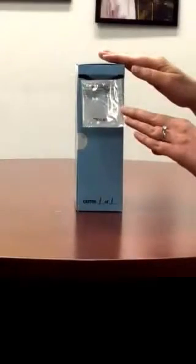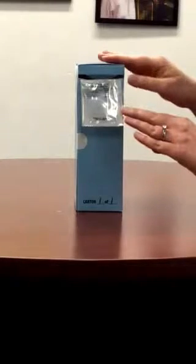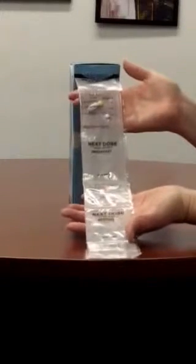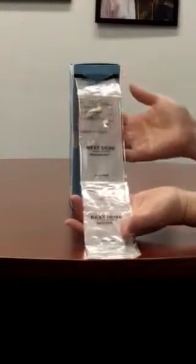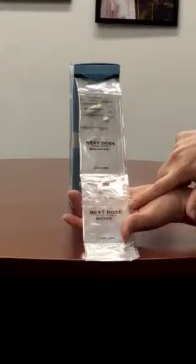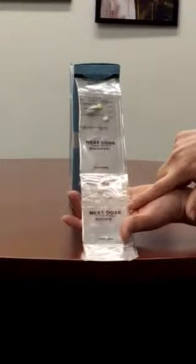Once you've threaded the pouches through the box, notice that the first pouch contains a listing of all the drugs that are inside. Now we're going to pull forward. You'll notice there are pouches in sequence that are identified by the time of day and the dose that will be taken next. For example, the next dose will be taken today at bedtime.